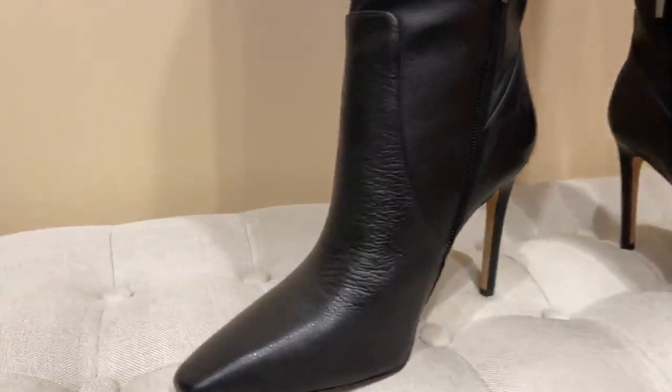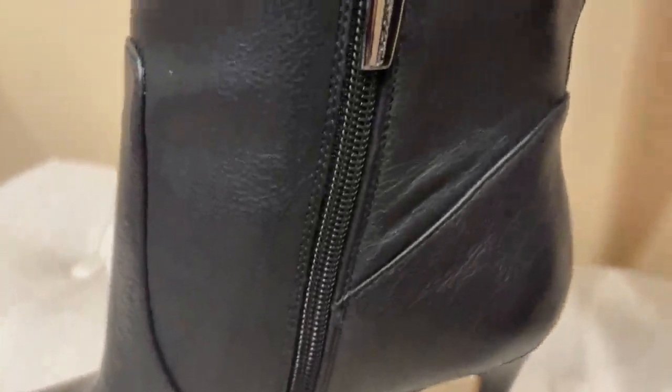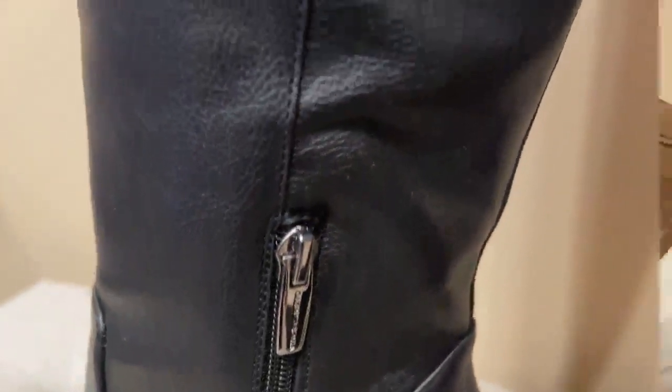I ordered these Vince Camuto boots for my wife who loves fashionable boots. The boot design is very nice and includes a stiletto heel, soft leather, and a side zipper. The sole stitching looks perfect too.